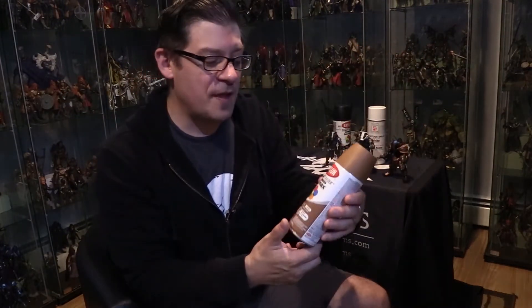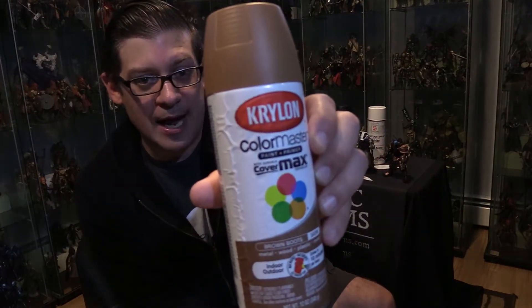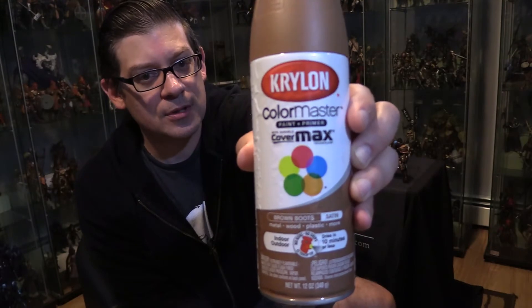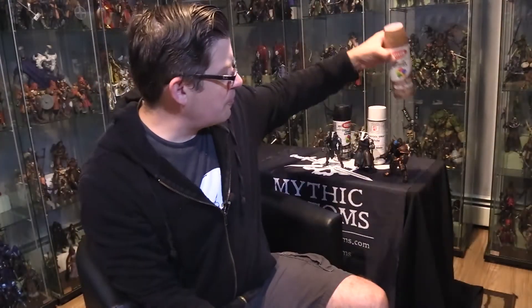I'm going to show you exactly how I paint each of these. You can follow these steps if you're doing this for your first time — hopefully this will help you at home. The first one we're going to talk about is the wolverine. The wolverine uses two different shades of brown. I spray paint it with a base coat of a light brown — this is a Krylon color called Brown Boots. I spray that first.